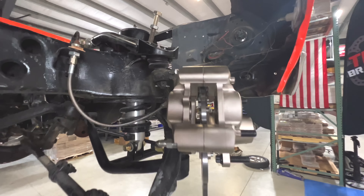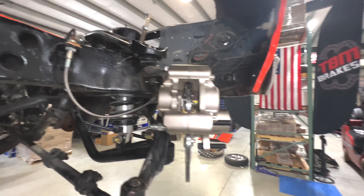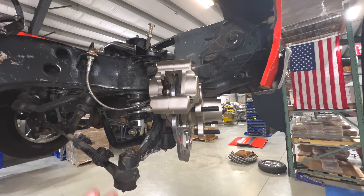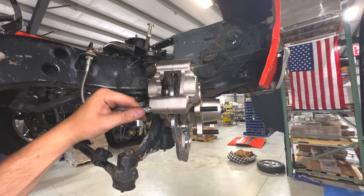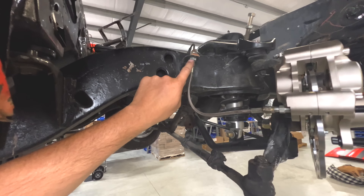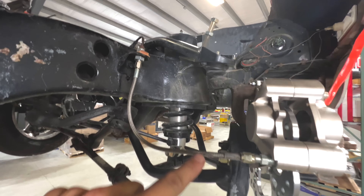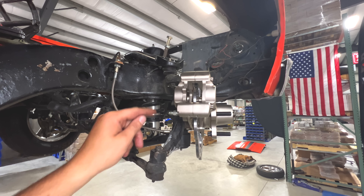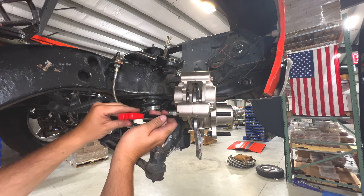You can actually see it's perfectly dead center now. At this point, take everything back apart, red Loctite everything, and it's also a good time to check your brake line — if you don't have the right fittings, we have a whole line of adapter fittings and hoses in stock. Then go ahead, take everything apart, add lock washers, and finalize the assembly.